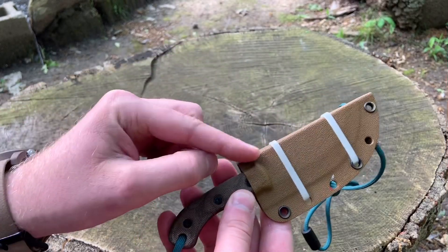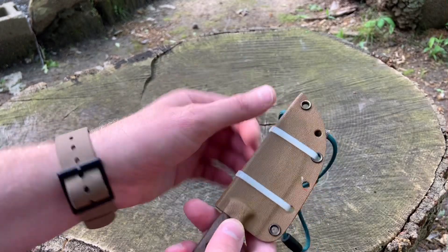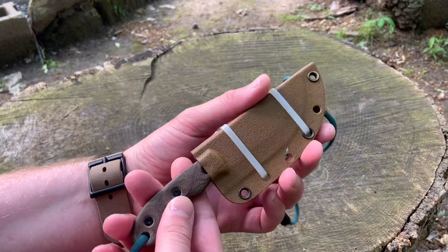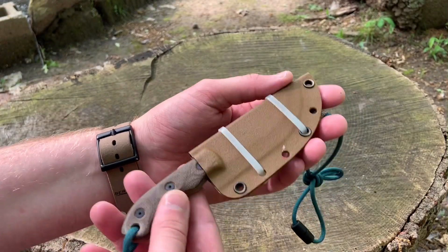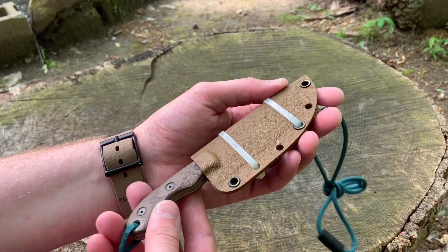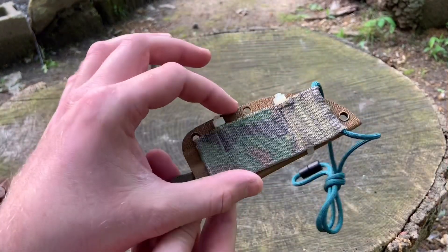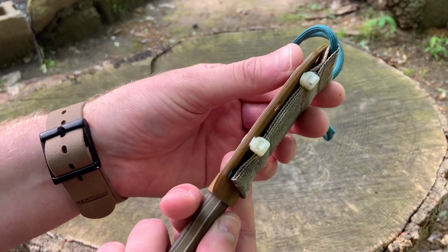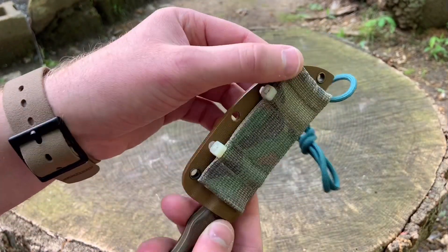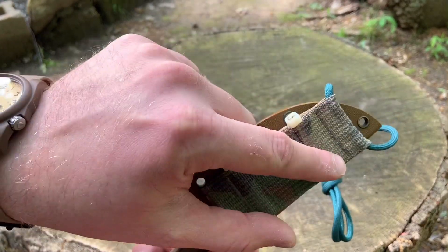There is a drawback to that — you have fewer attachment points, and you don't have any on the spine. That means you don't have as many attachment points for other things like running paracord. So you run into a problem if you want to use this as a neck knife. What I did was get a piece of one-and-a-half-inch wide multi-cam mil-spec webbing.